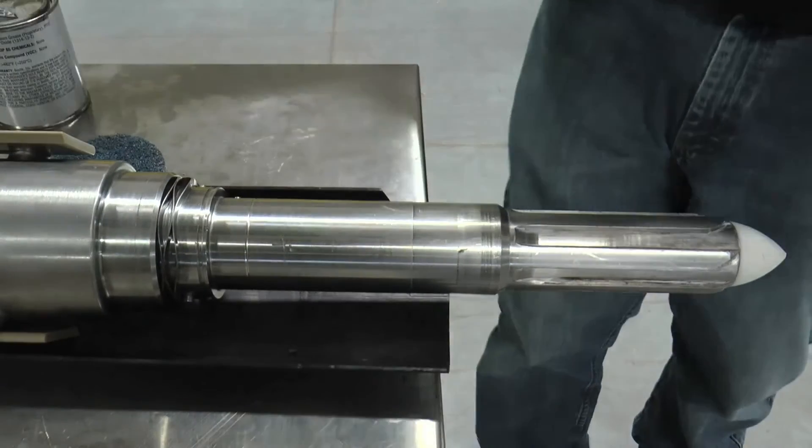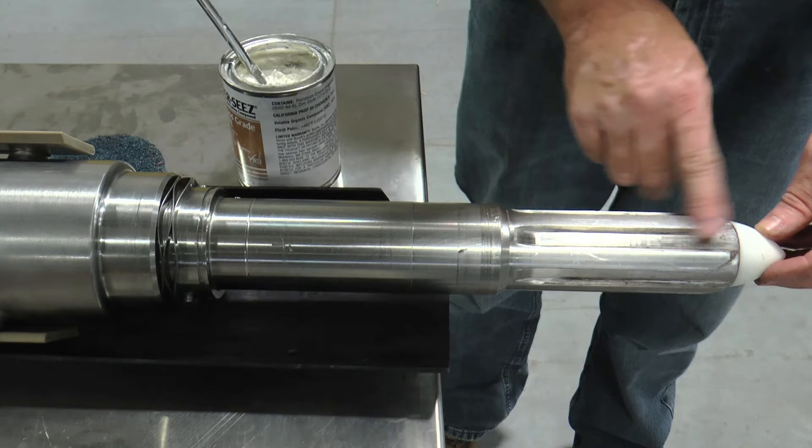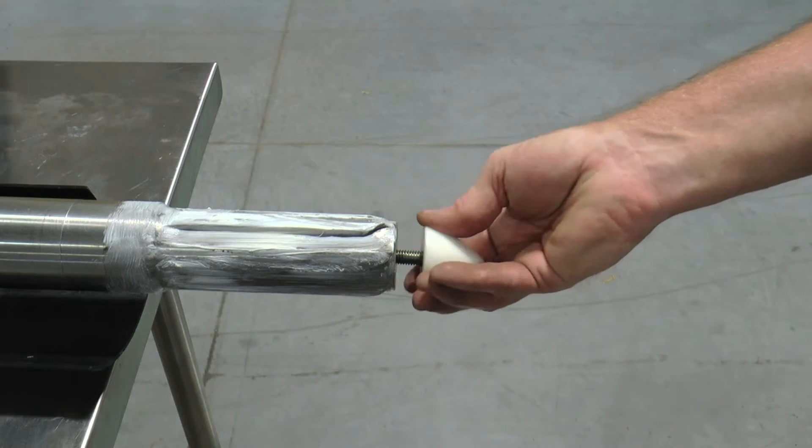The mutator shaft drive spline end should be inspected to ensure the splines are free of burrs and unusual buildup. The white bullet guide should be securely in position with Loctite on the bolt threads. If not, remove the white bullet by unscrewing it from the drive end stub shaft.